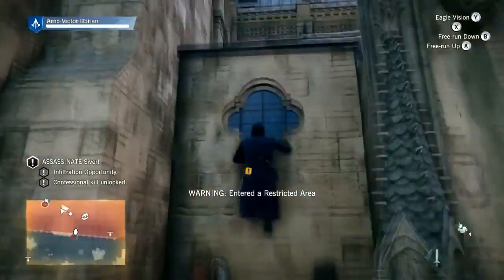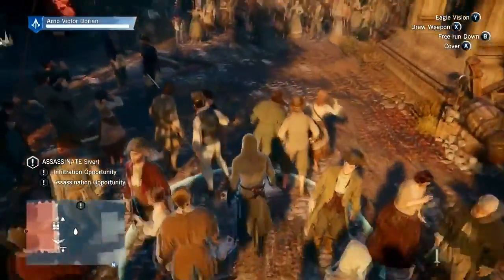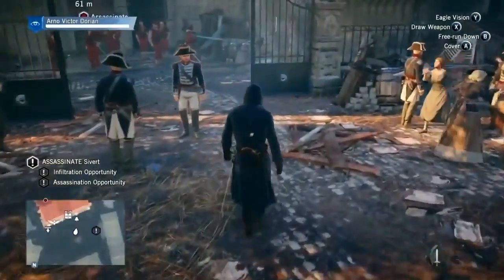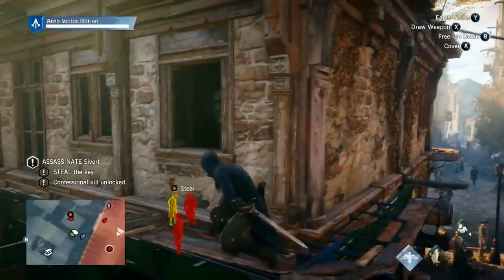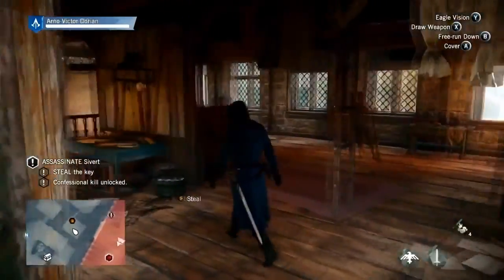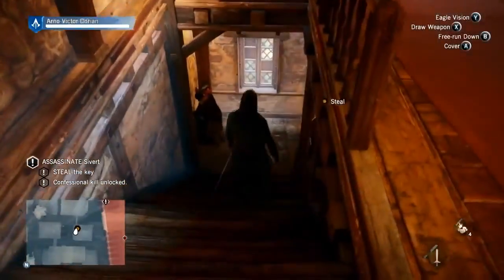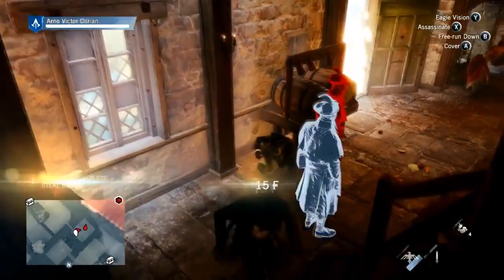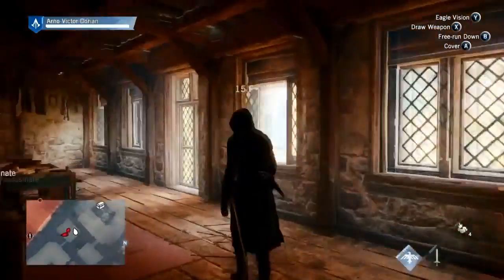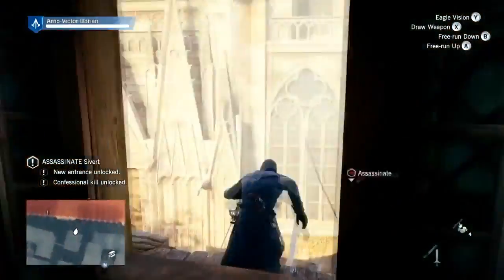The map consists of seven different districts, each very lively with their own characters and NPCs going about their business. You'll always know when you've entered a different district because they're dense and have their own personality. The game also offers massive interiors — not just jumping through windows to escape guards, but actually walking through buildings and out the other side, with no loading screens. It really fleshes out the world and makes it feel like a real city.